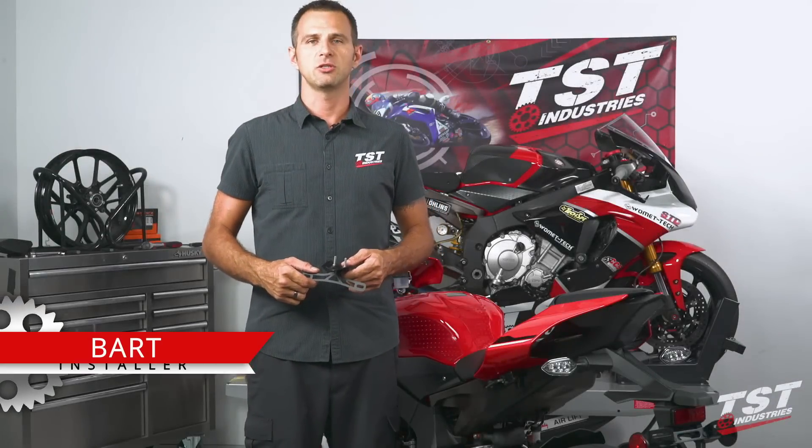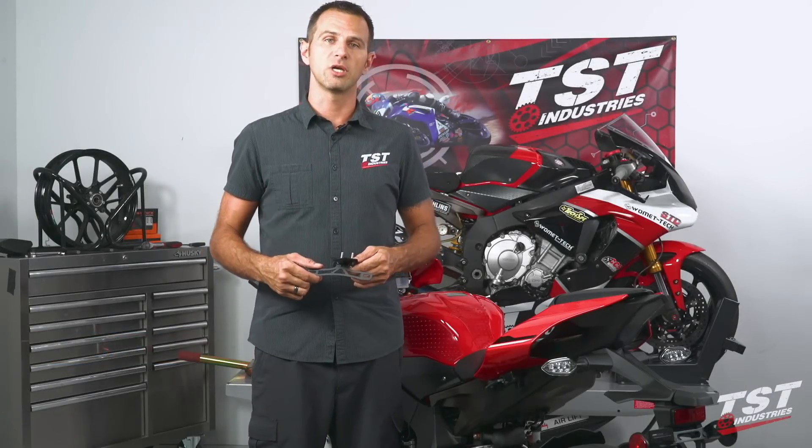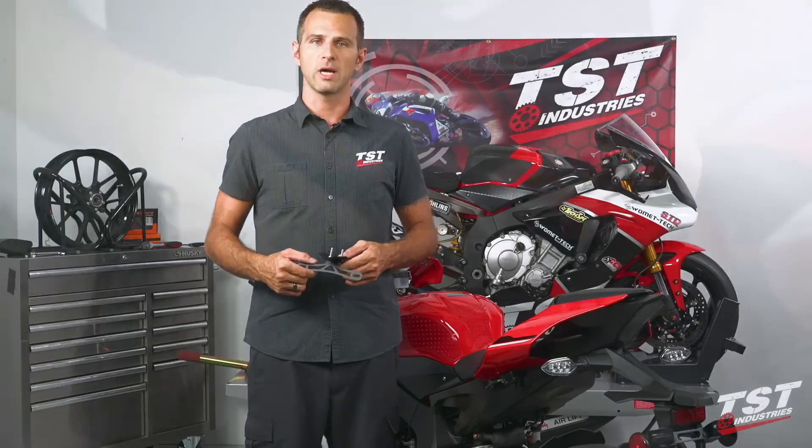Hey guys, Bart from TST Industries here. In this video, we're going to show you the installation of this new standard fender illuminator on 2015 and up Yamaha R1, R1M, and R1S.